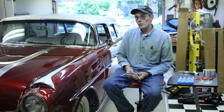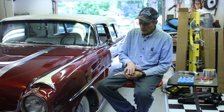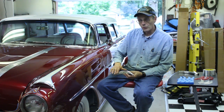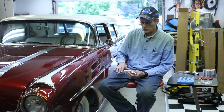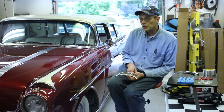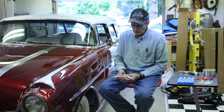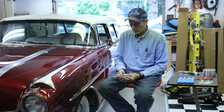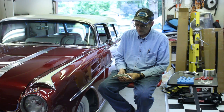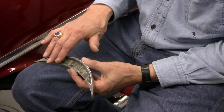One of the problems we ran across in this whole concept was we needed to have a lens that would go over this that would look like it was made for that shape and in that position. I did some research and came upon Alumilite here in Kalamazoo. I went over and talked to one of their research developers and it was decided that they had the capabilities to do what we wanted to do.